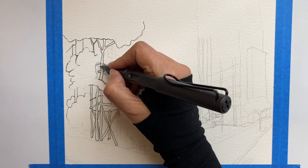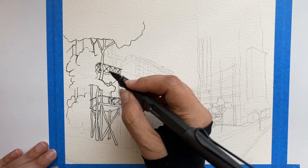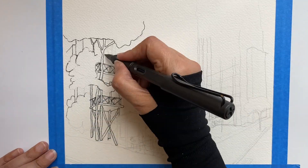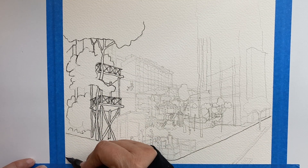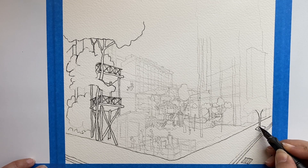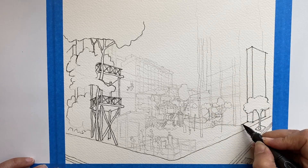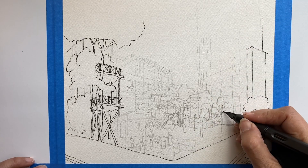Making double lines is a great way to give a sense of volume to fences and rails. Adding a sidewalk gives a better sense of perspective to the overall composition. Elements in the back are smaller to give a sense of them being far away.